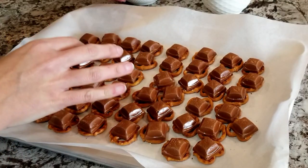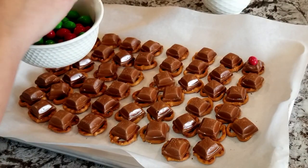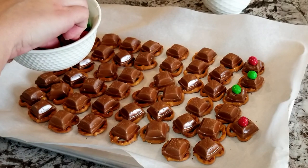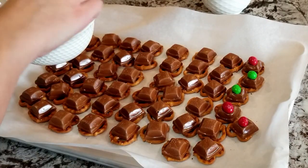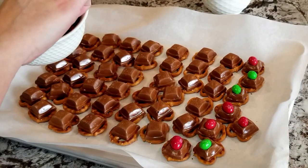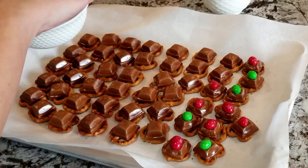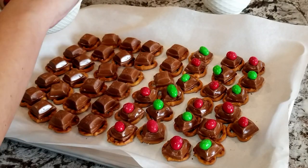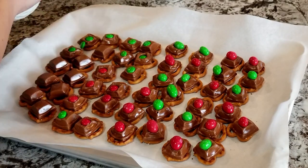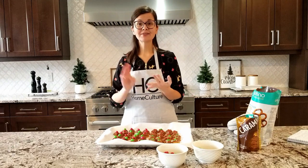Fresh out of the oven, and the chocolate is softened. You just start by squishing your M&M toppings right over the softened chocolate. You do have to work quickly because the chocolate firms up quicker than you'd expect. If that's an issue, you can do this in smaller batches. That's it — they're done. Three ingredients and three minutes in the oven.